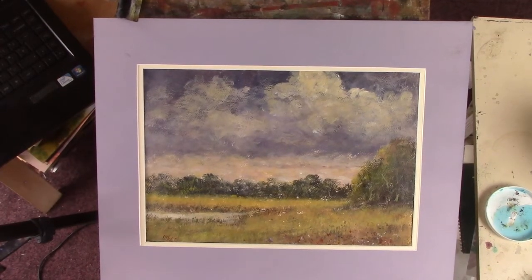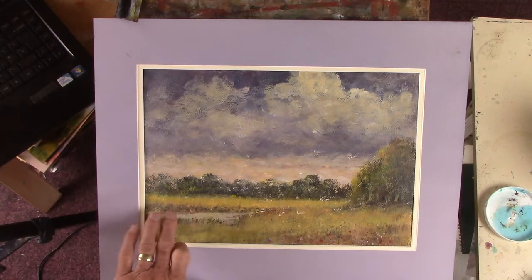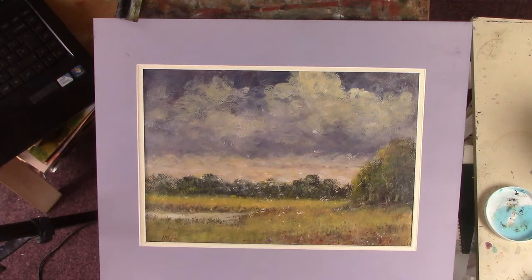Hi YouTubers, I've just done this meadow — another one for Patreon. I've been quite generous to you over the last week or so. This one took just under an hour. I added a bit of water coming in with this little creek here. It's not one of my best ones, but I enjoy doing it. It's on gessoed watercolor paper, primed on the reverse.